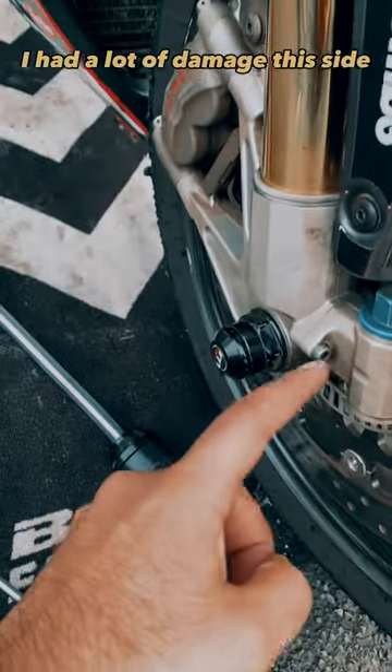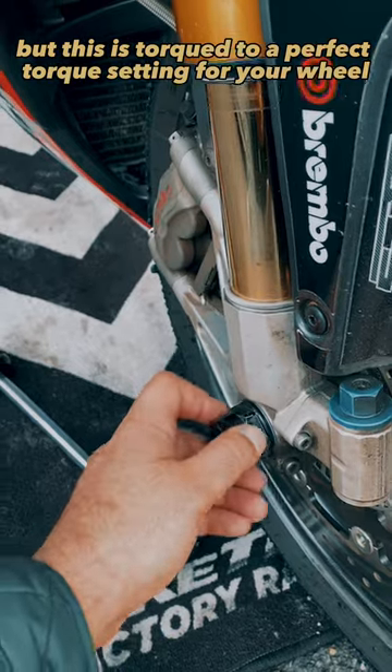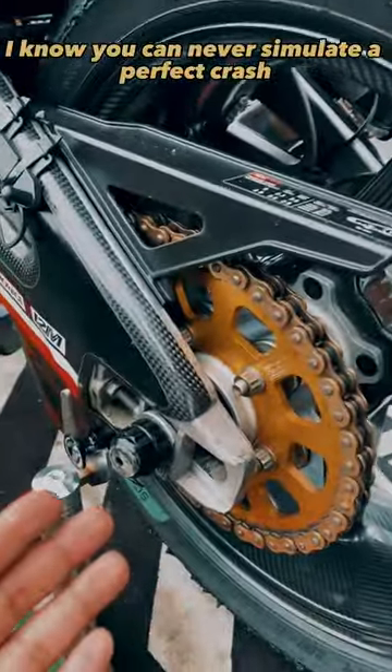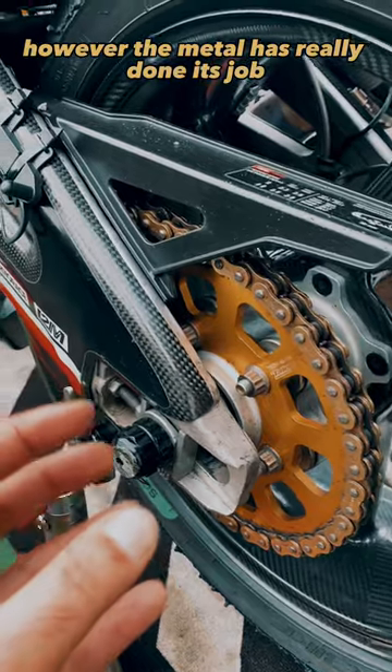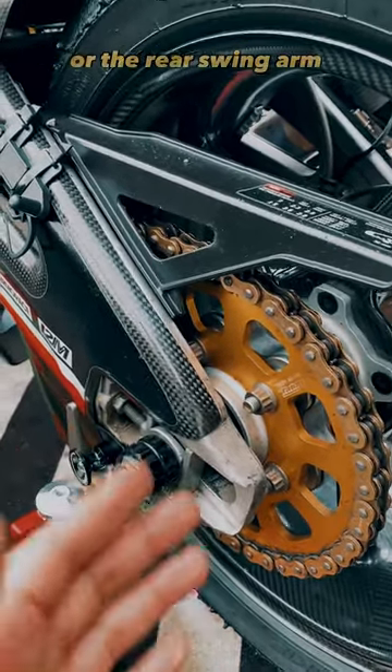So I had a lot of damage this side, but this is torqued to a perfect torque setting for your wheel, and it's been absolutely brilliant. I had a huge slide lately and it didn't go anywhere. I know you can never simulate a perfect crash, however the metal has really done its job and I've had no damage on the front axle or the rear swingarm.